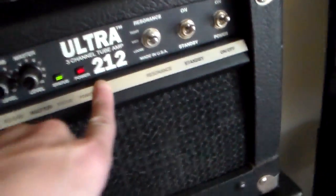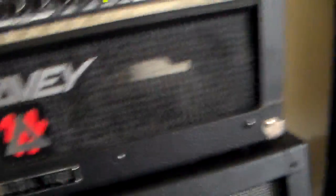This is my Peavey Ultra — this was a 212 combo originally. What I did was I chopped it out; I haven't rehoused it in a new housing yet, but I chopped it up and use the output to send it out to the cab. This used to be a 212 combo — this thing weighed like 80 pounds, I kid you not — so I shrunk it down.